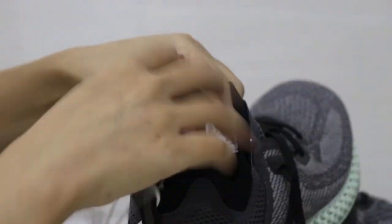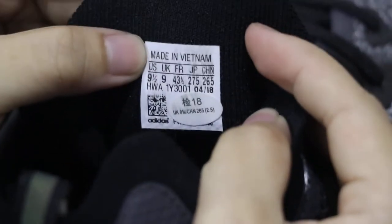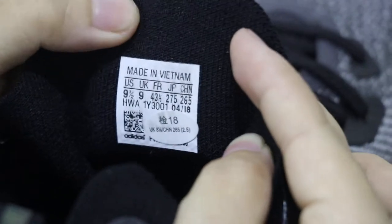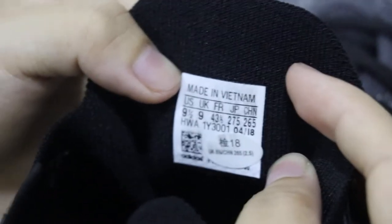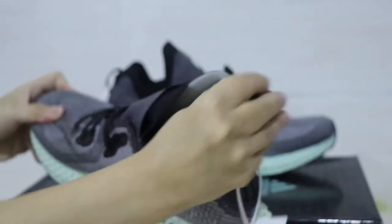Now check the inner back of the shoe with the size label. It says made in Vietnam. Another pair of 4D shoes is made in Germany — they are different. This pair is UK size 9, US size 9 and a half. You can check our detail pictures on our website SplendidKids.net.